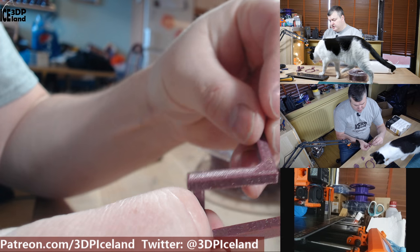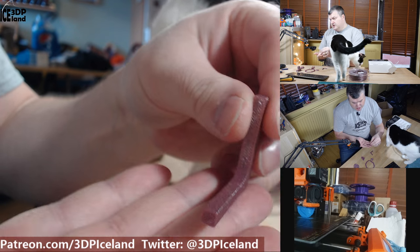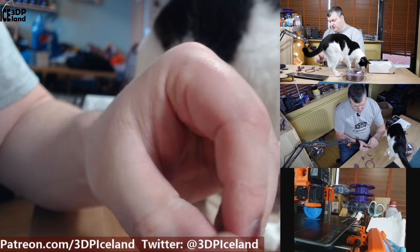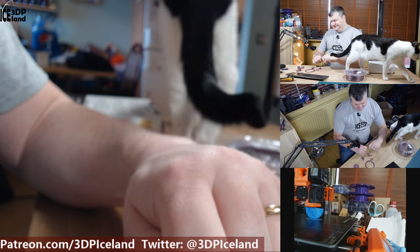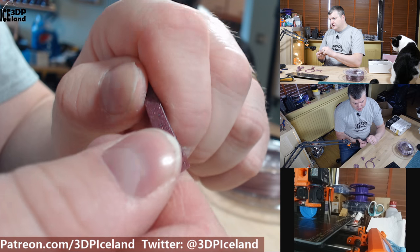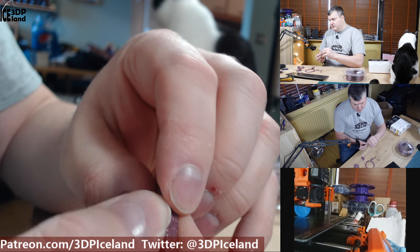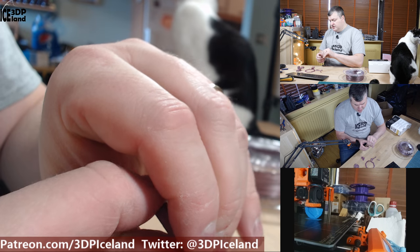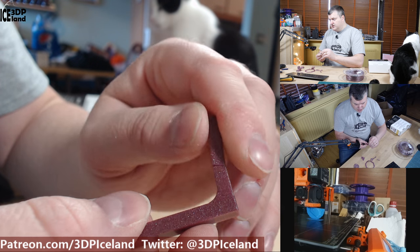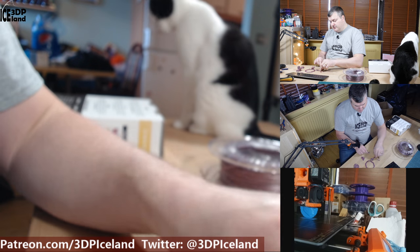The next print I did was a strength test — one printed flat on the bed and one standing up to test layer adhesion strength. It's quite difficult to break apart. The layer adhesion test is also pretty strong and the layers bond together really well. I was printing at 50 millimeters per second, and they note that slower speeds give better layer adhesion, but at 50mm/s the results were great and the strength of the filament is excellent.